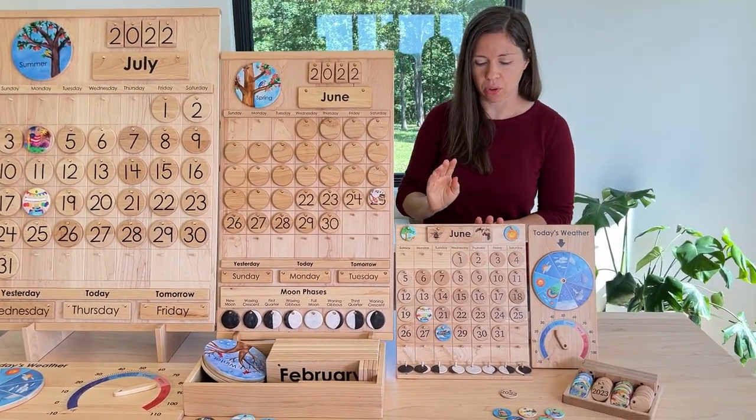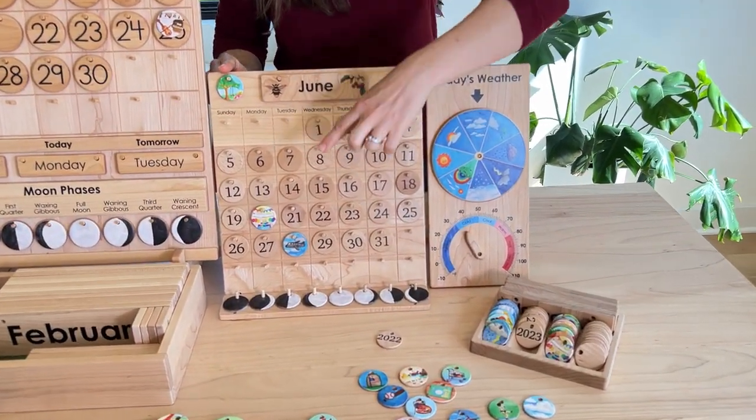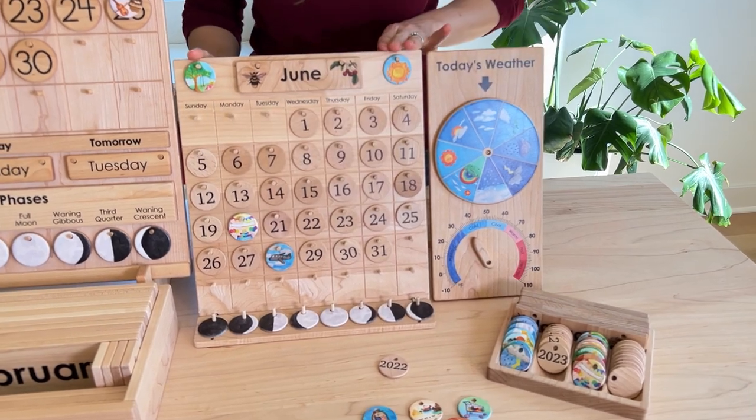You can change them every month to display your month and your days, and you can put your weather and your seasons or any special events that might happen inside that month.